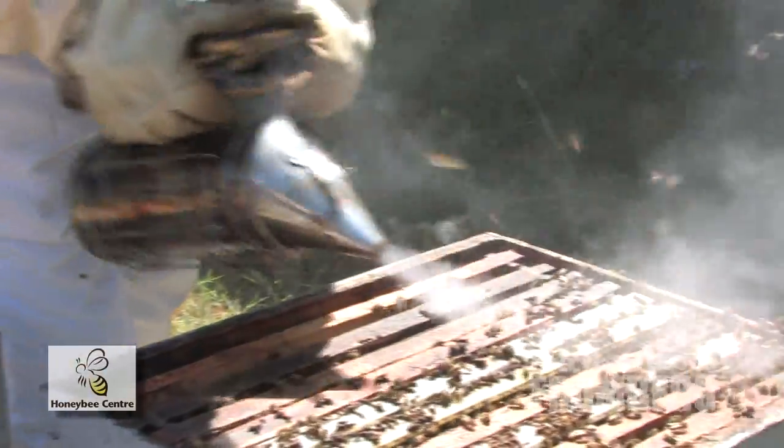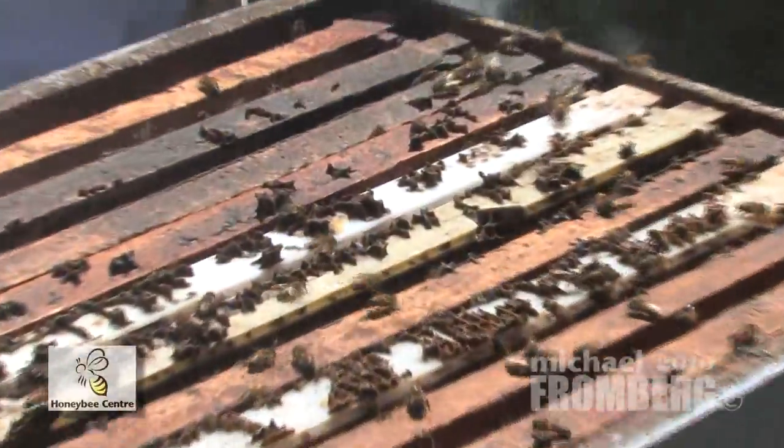Give them a good puff of smoke so they all go back in their hive when I put it back together, so we don't squish anybody.